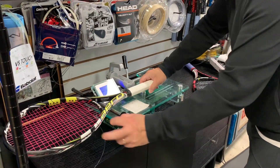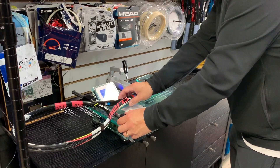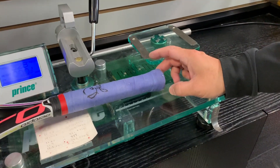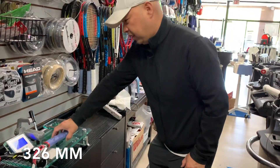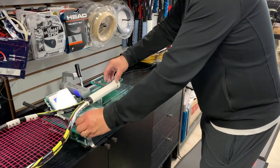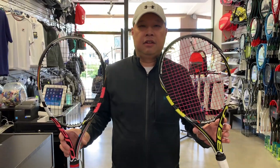It's probably the silicone throwing it off a bit. Let's look at Bouchard's balance here. It's right at 326 on the balance. Again, this is going to be off a bit because that's a half. The stock one comes in at right around 333 millimeters.